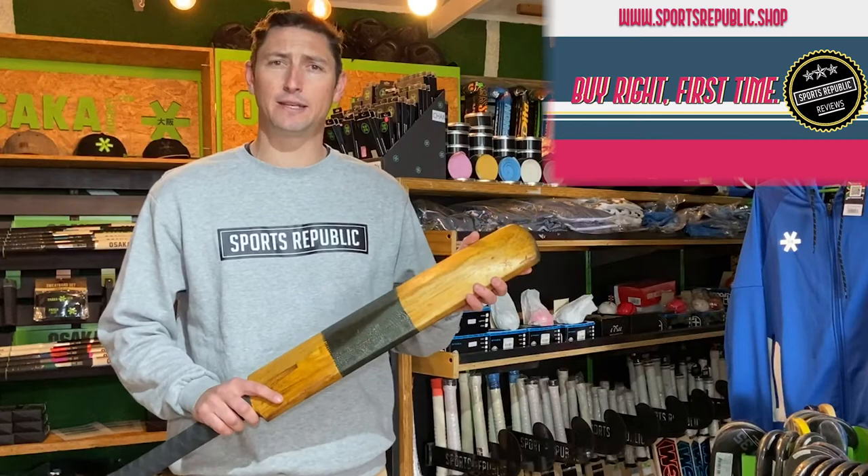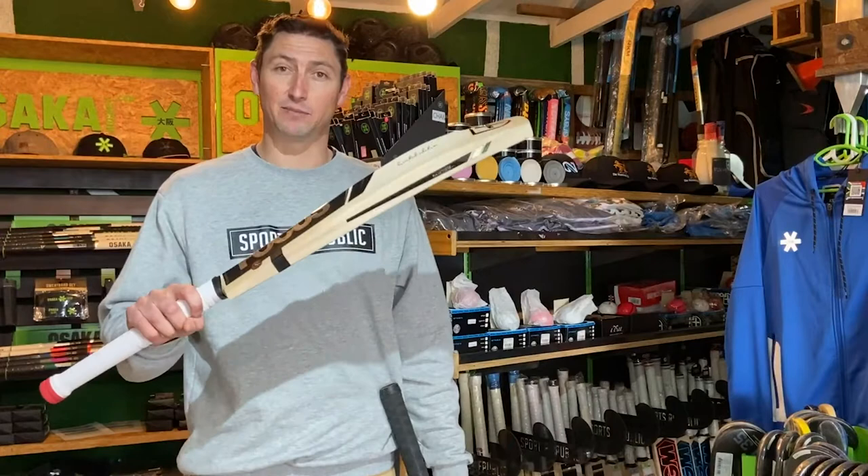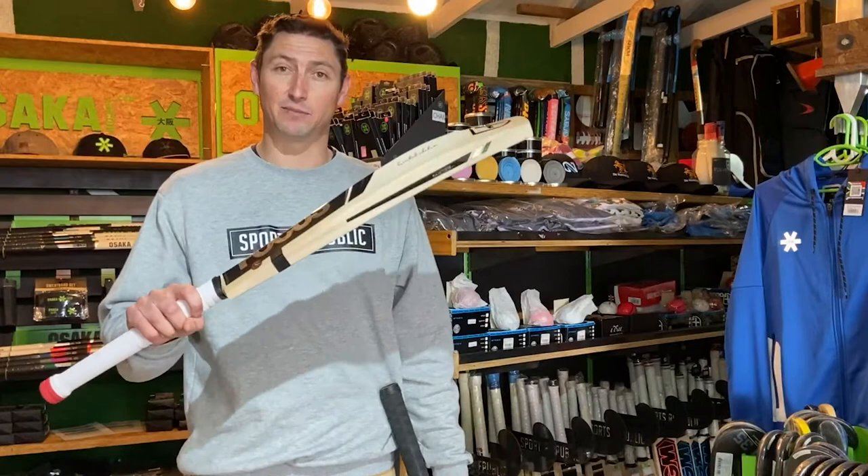Hey guys, welcome to Sports Republic Reviews where we give you all the information you need to buy the right product first time. Today we're gonna have a look at the difference between bats from the 80s and the cannons available today.